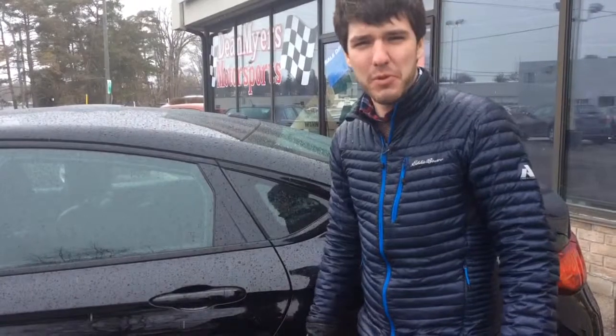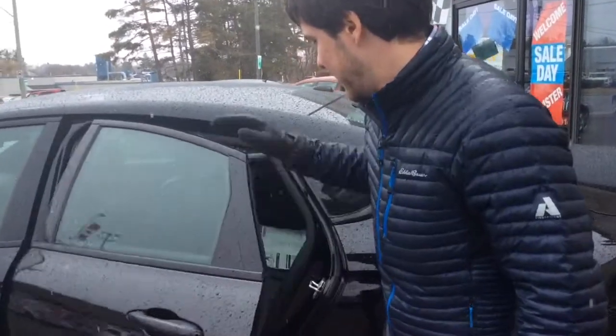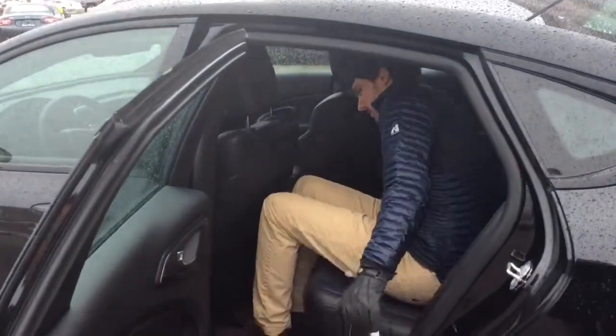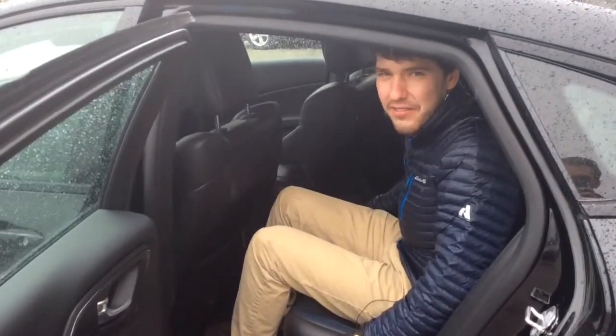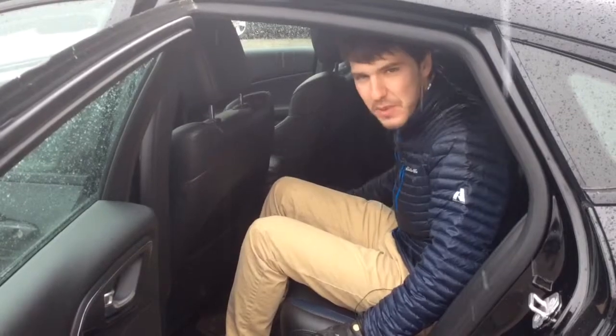So I just want to show you how much room we've got in the back here. For perspective, I'm 5 foot 10 and I have more than enough space in here — lots of headroom and lots of space for my legs too.